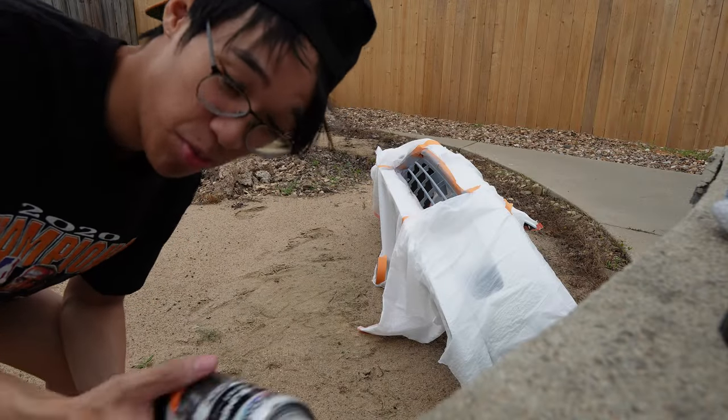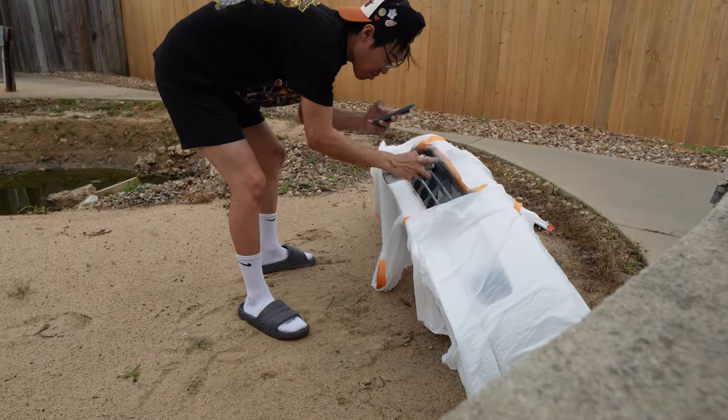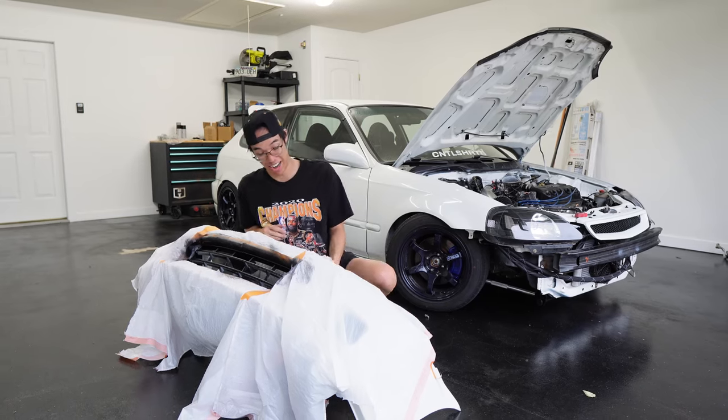Screw the second layer of primer. We're just gonna do trim and bumper paint, so we're gonna try this out. I don't know if I did a good job or not but I guess we'll find out after I take this off.